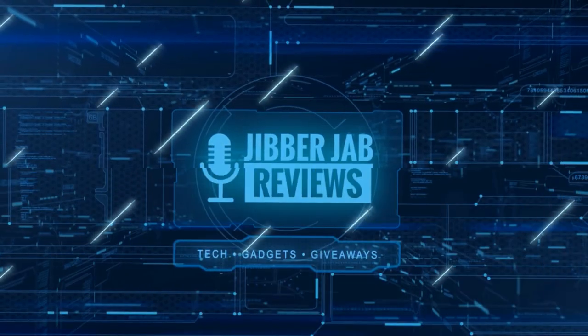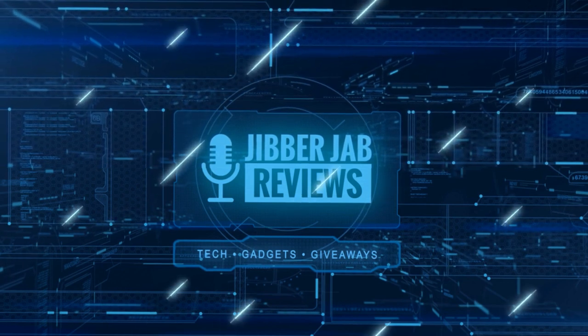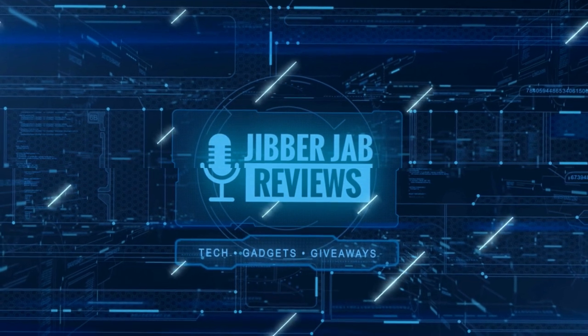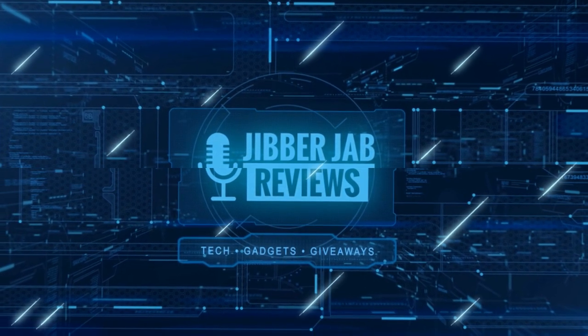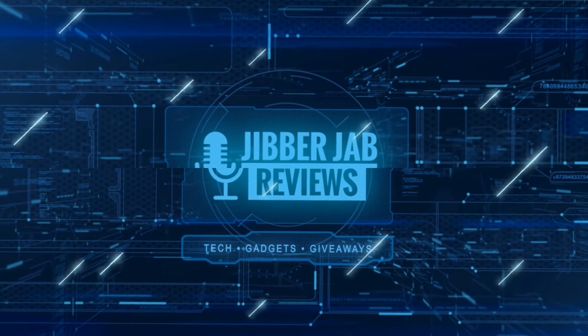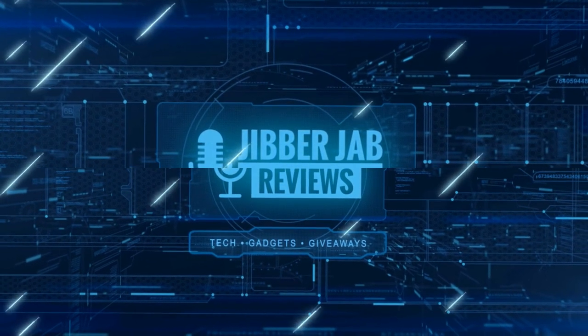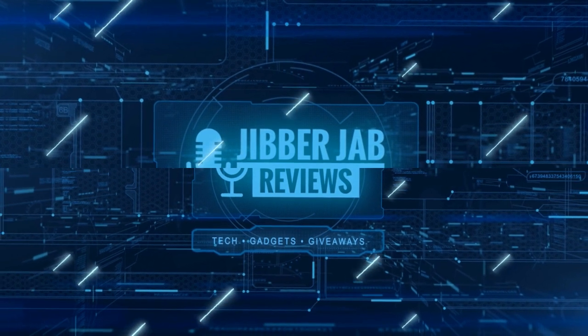Thanks again for watching. If you liked the review, show some love with a thumbs up, subscribe to the channel, and share the video with your friends. Your support really helps keep the channel going so I can continue to offer discounts, giveaways, and fresh content. See you in the next episode — take care!